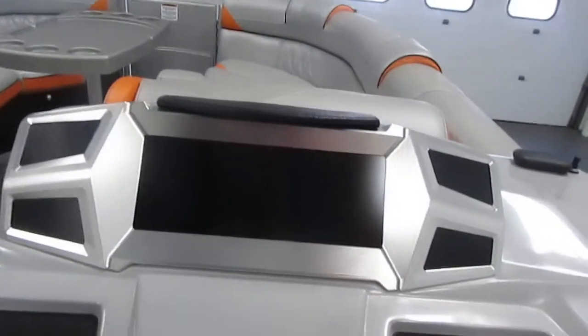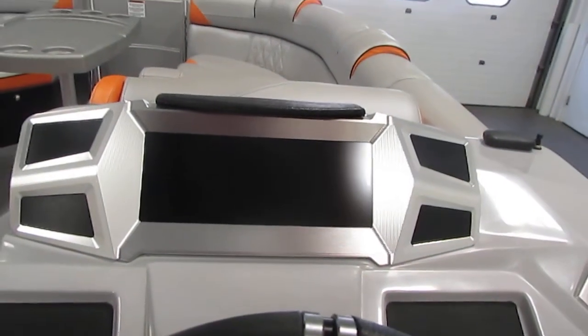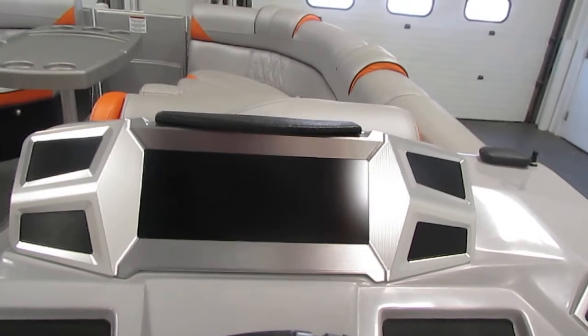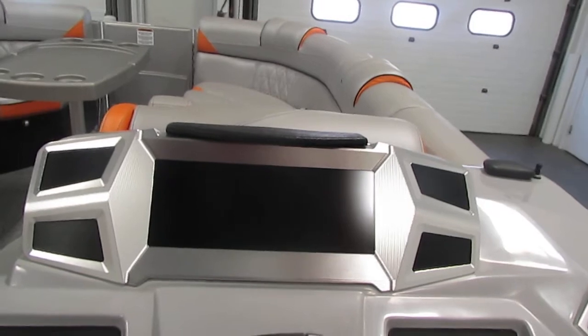We have the 12.3-inch Murphy digital color touchscreen, including stereo and lighting controls, camera, arch controls, GPS and speed, depth gauge, fuel, voltmeter, trim, oil pressure, tachometer, and speedometer.